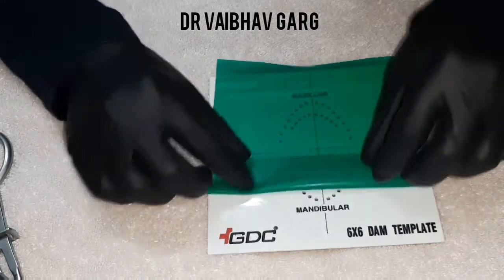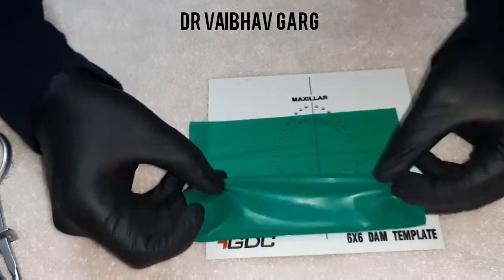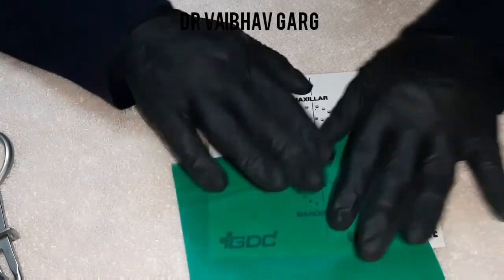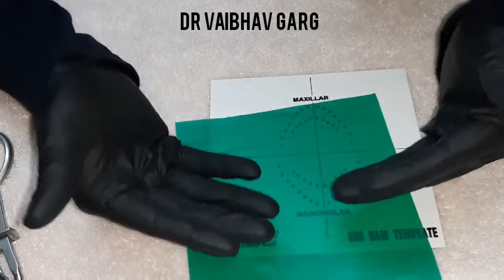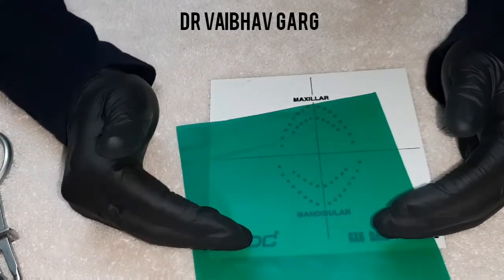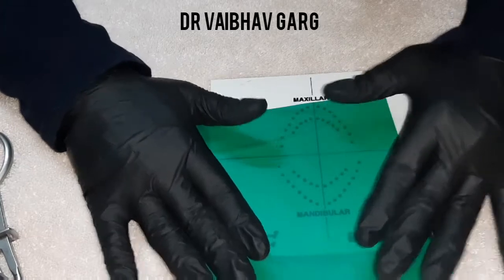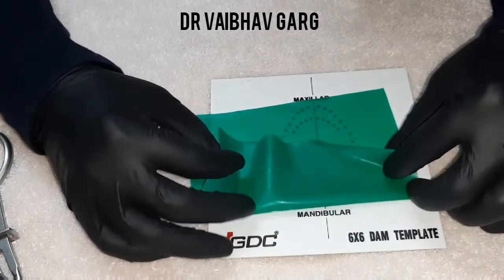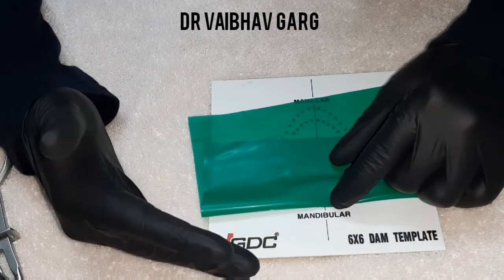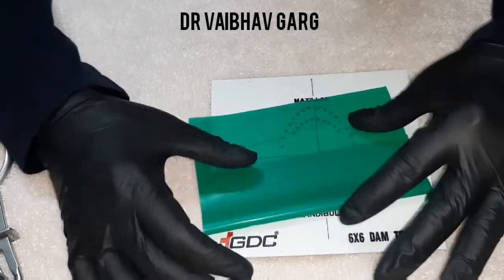The reflective surface is always towards the tooth surface or gingiva, and the matte finish is towards the occlusal surface of the tooth. When you do photography for cases, you need more matte surfaces to avoid reflections. The reflective surface also has the advantage of reflecting saliva and the gingival sulcus.